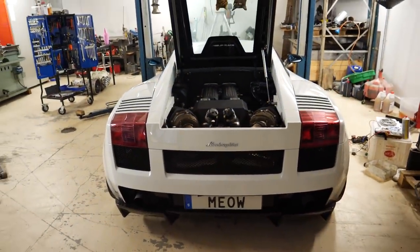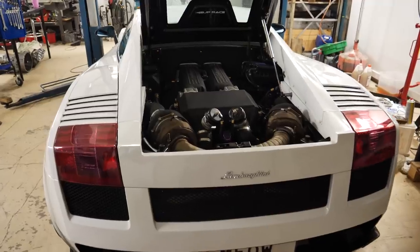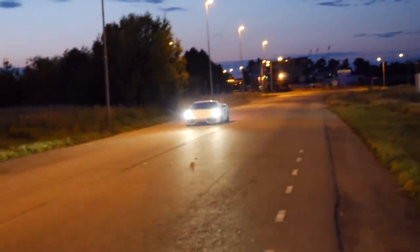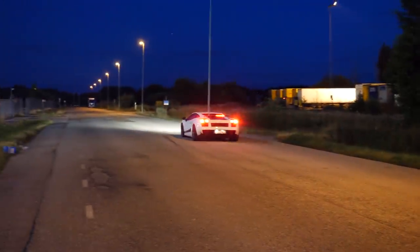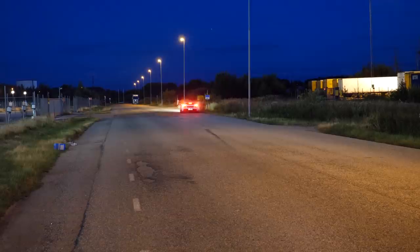Thanks for watching. Please subscribe to my channel if you want to see more about this project and my other projects and other cars. Maybe you can help me get to 100,000 subscribers — then I think I will get the Silver Play Button from YouTube. That would be really cool. Thank you.